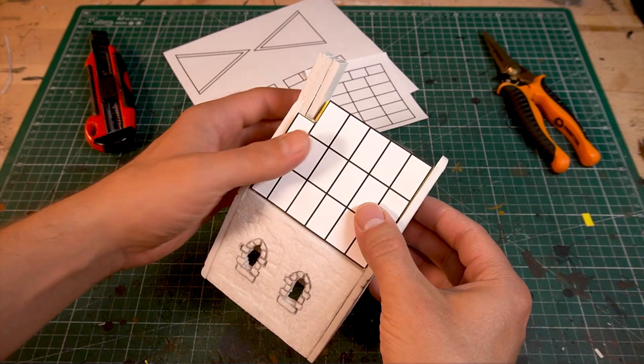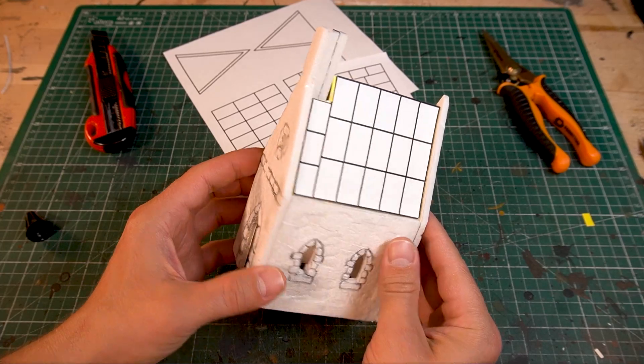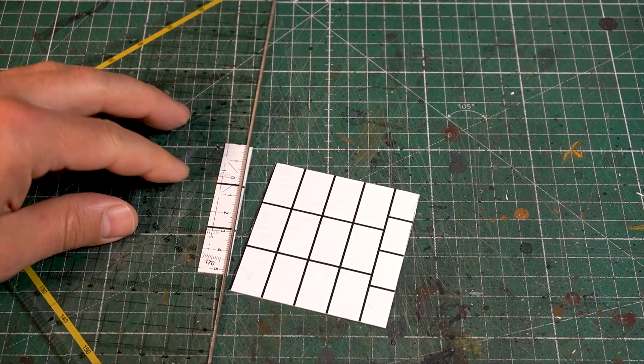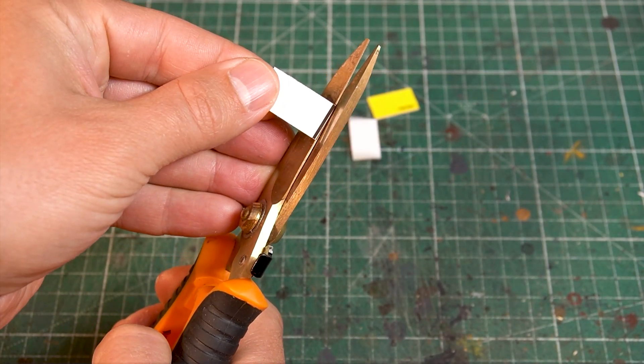Then the template for the roofing is glued on. The copper sheets of the roof are made of solid cardboard. The more you cut away from the printed line, the bigger the gap between the sheets will be.